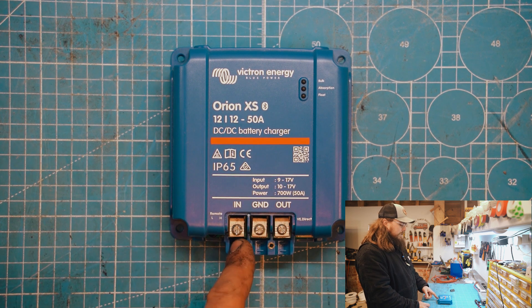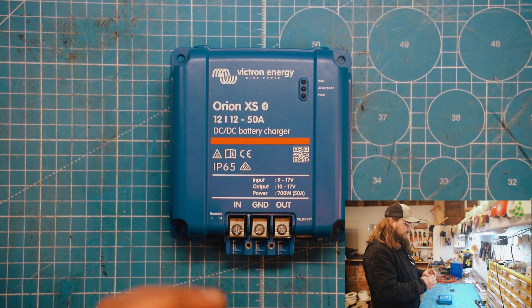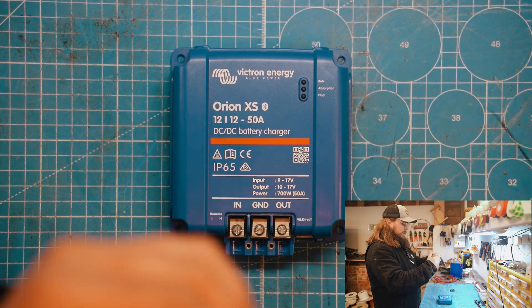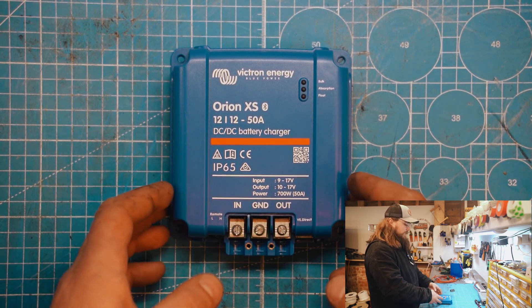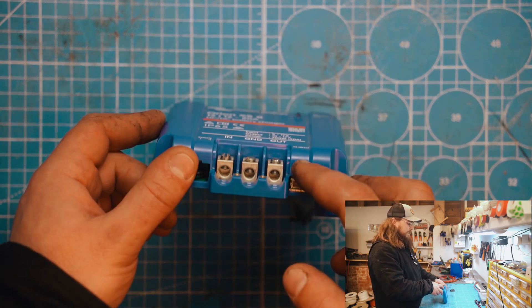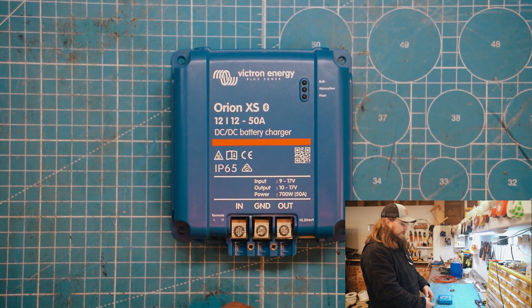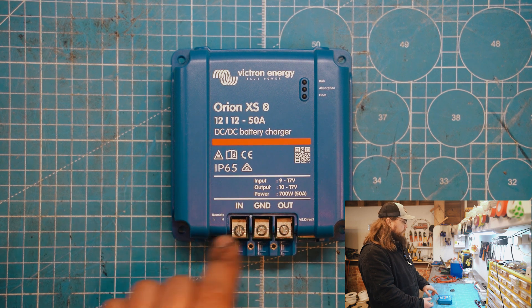With the previous style, it wasn't essential. You could get away with not using ferrules because it kind of clamps everything together. Whereas with this, because the grub screws potentially will separate the wires, it would be advisable to use a ferrule in this version. But let's jump in and see what it actually looks like and how easy it is to get wires in here.